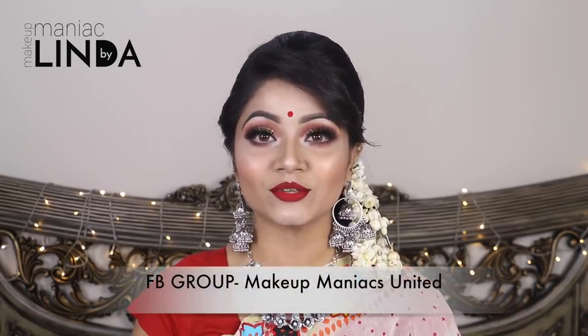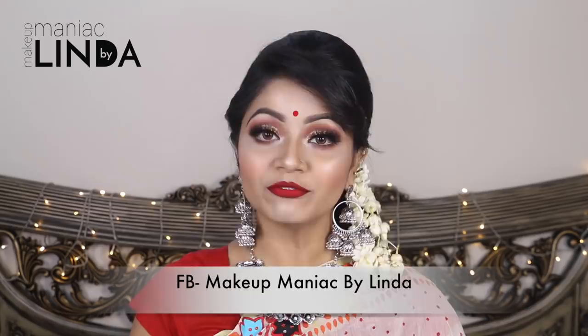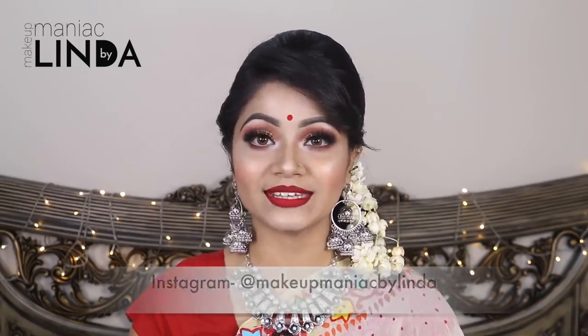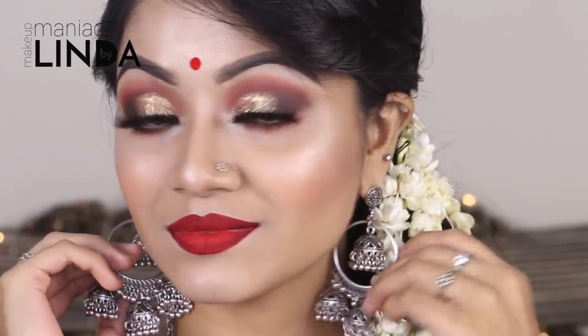I will be able to recreate this look. Please join my Facebook page and girls group Makeup Maniacs United — I am very active there. I will link the group and my Facebook page, Instagram, Twitter, and Snapchat in the description box. Please follow me on all platforms. This look is long lasting and sweat proof.